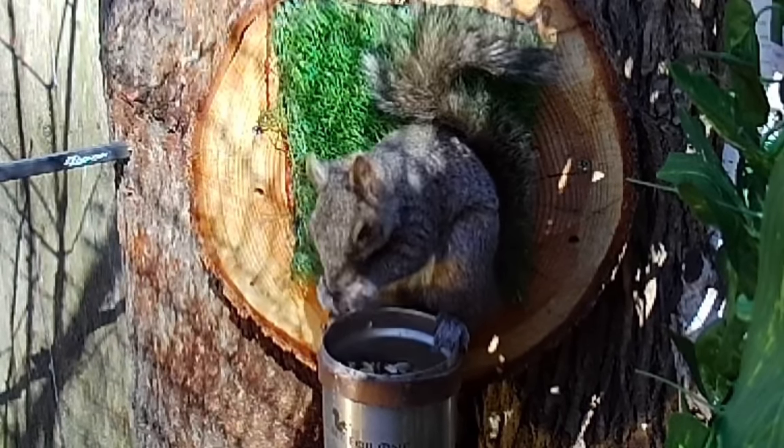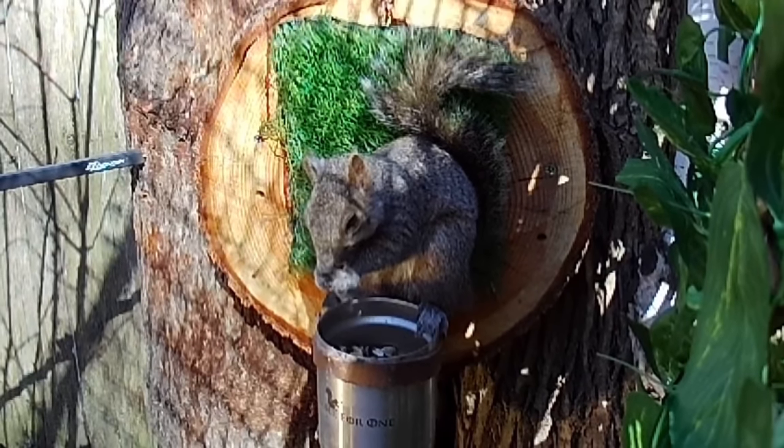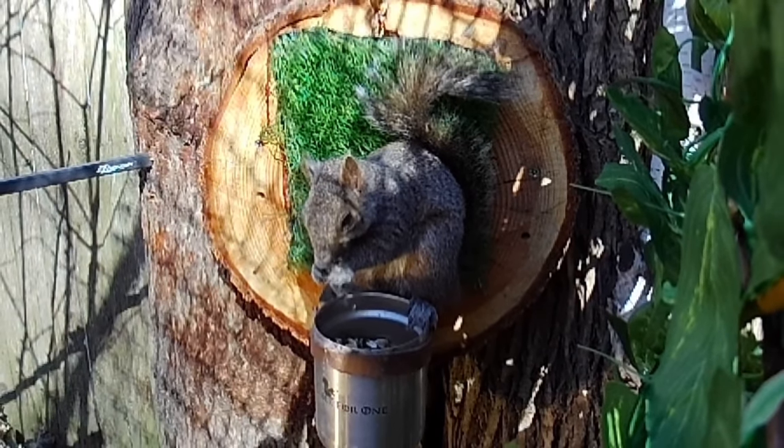The GSB Hades is a hit or miss pellet for a lot of barrels, so I snagged just a tin from Pyramid Air before I bought a bunch — which I've done in the past and made that mistake.